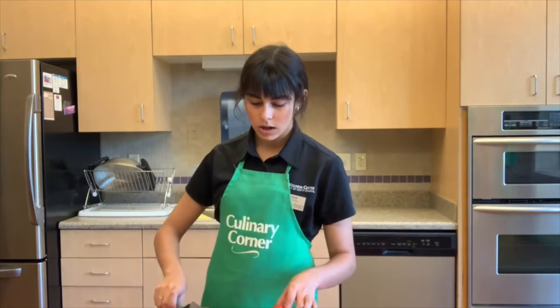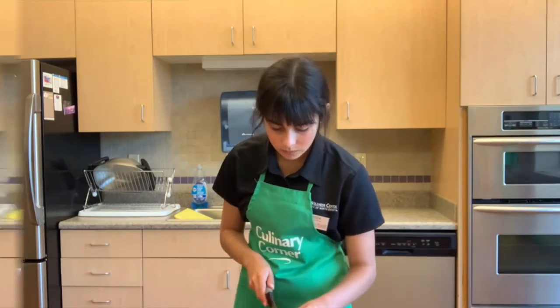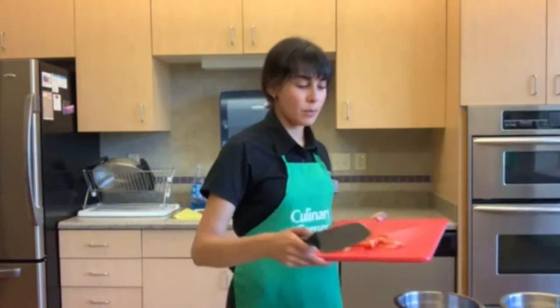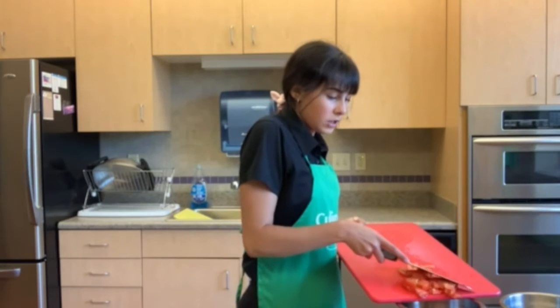We're just going to cut up our tomatoes into cubes. After your tomato has been fully chopped up, we're going to go ahead and scrape that into a bowl. This helps us separate our garnishes while we are cutting the vegetables.